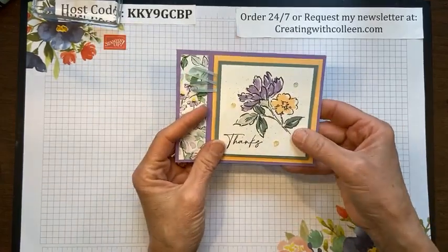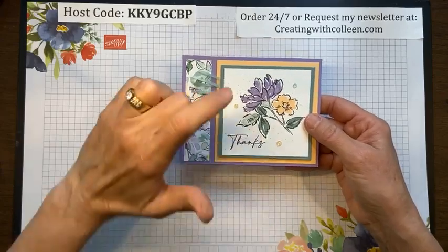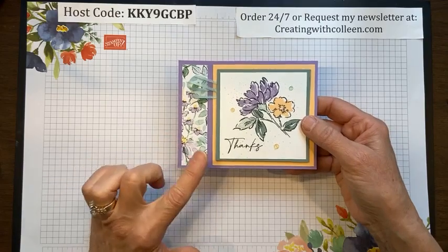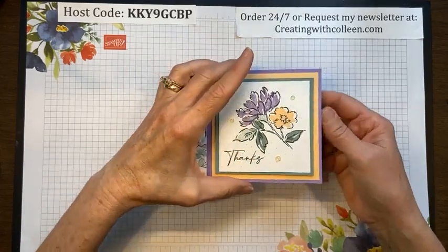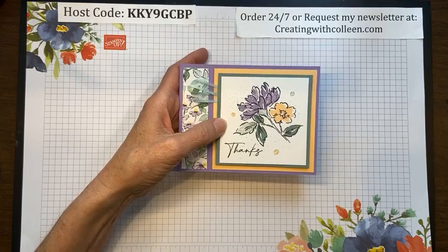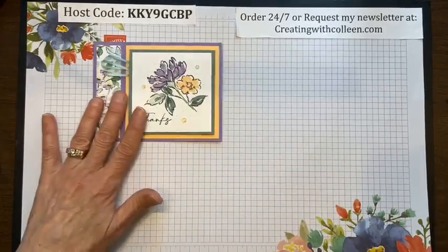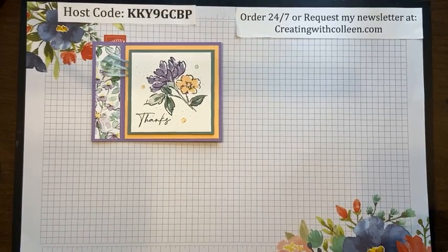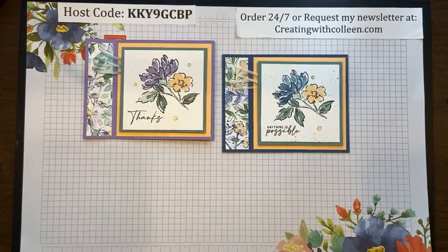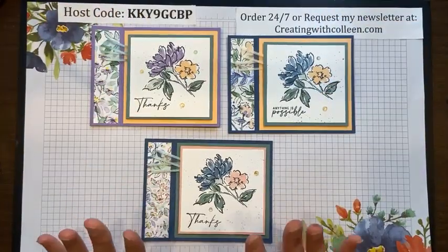Lots of fun to make. As demonstrators we get to order ahead of time, and I knew this would be my number one suite, so I ordered the entire thing plus extras of the paper and the Genial Gems. Last week I did an 8.5 by 11 angled tri-fold card with the stamp set — it was fun to use. Here are a couple of other samples: loving the Misty Moonlight with the Pale Papaya — goes fantastic — and even the Blush Bride. All of these go really, really well together.